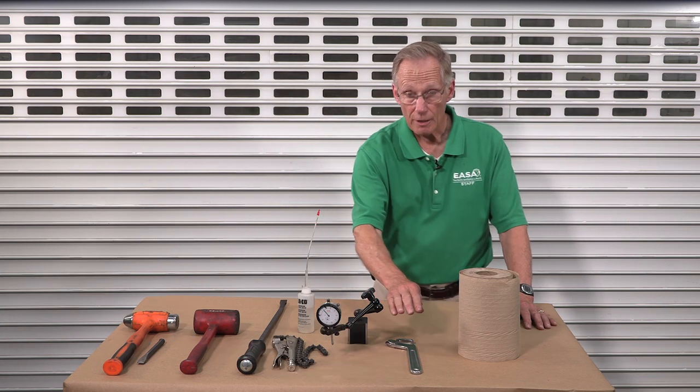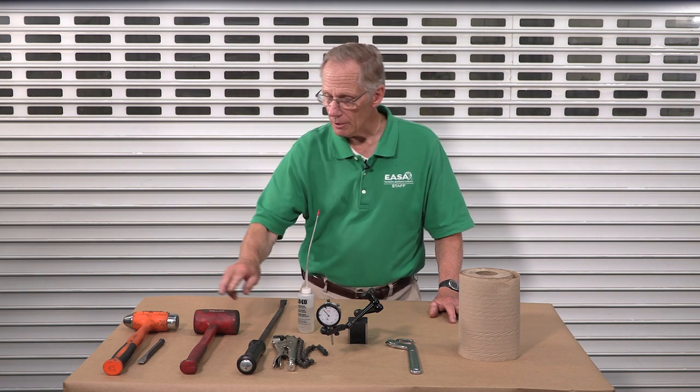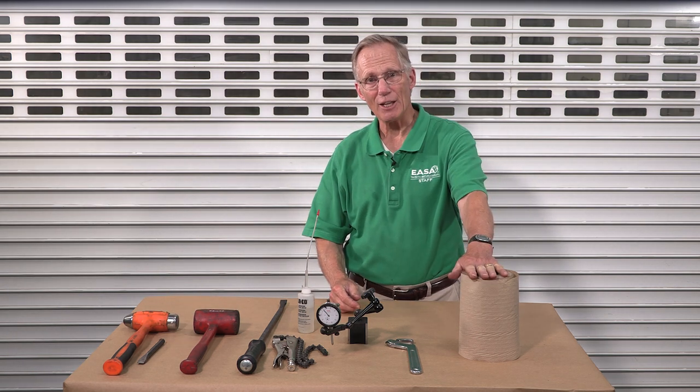Some tools you'll need: a spanner wrench, a dial indicator, a chain wrench would be helpful, a pry bar, a soft-faced mallet, some common tools, light machine oil, and some wipes.